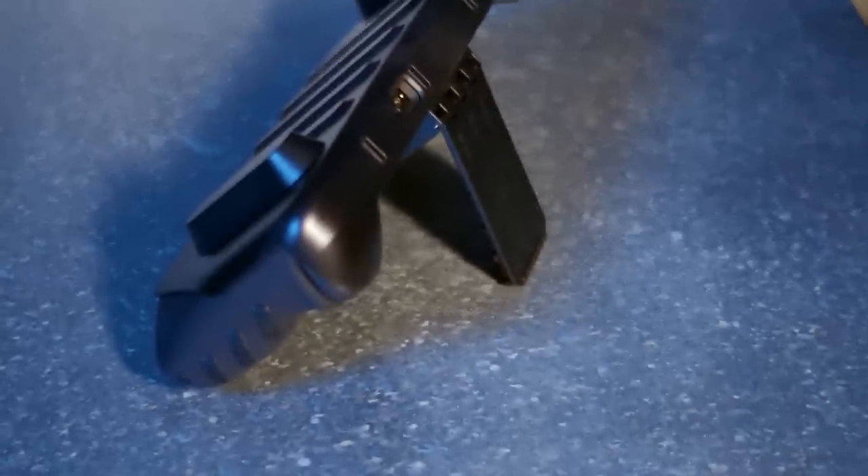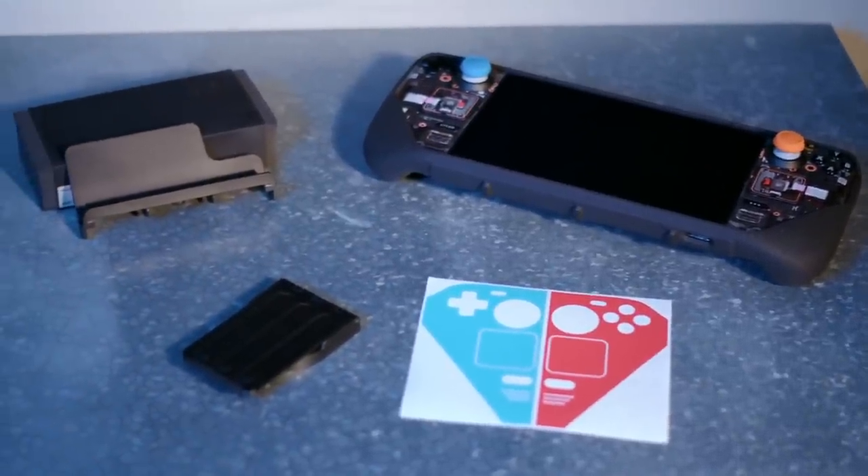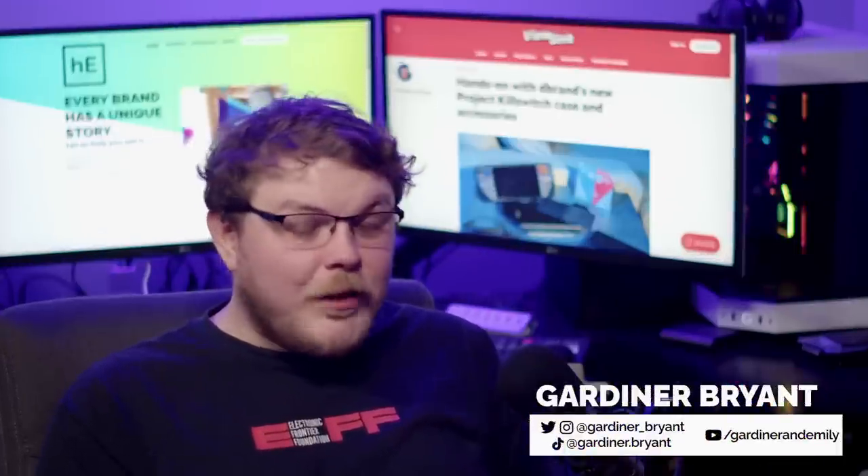Let's have a second go at this. This is the dbrand Project Killswitch, the highly anticipated case from one of the biggest brands in accessories. A few months back, just before they were about to launch the original version of this case, they sent me one of them, and I really loved it.